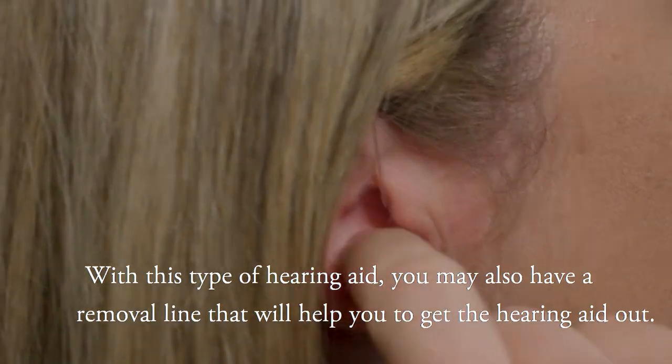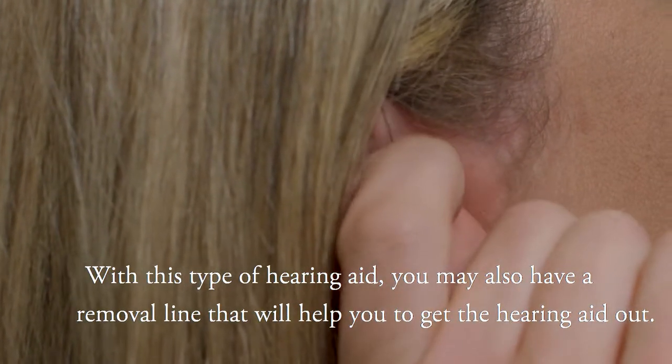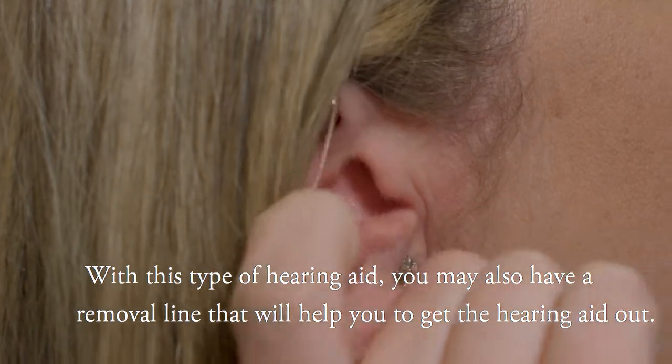With this type of hearing aid, you may also have a removal line that will help you to get the hearing aid out.